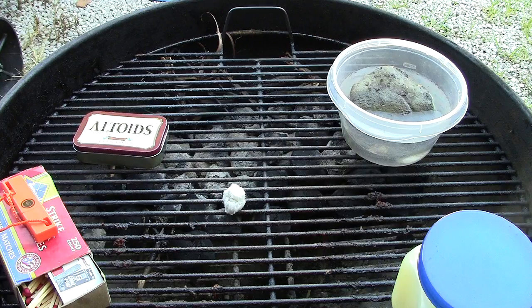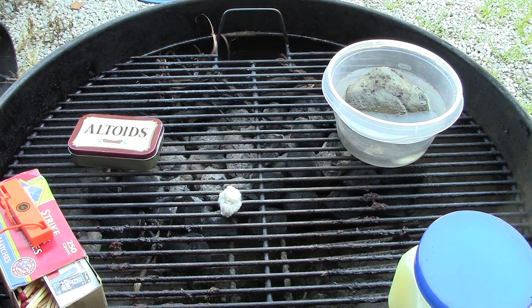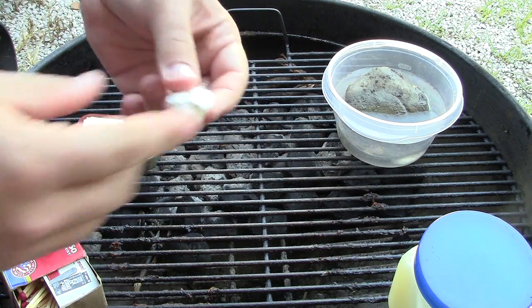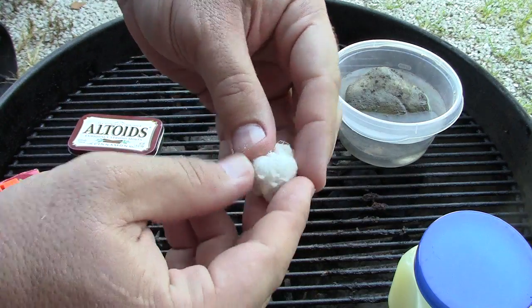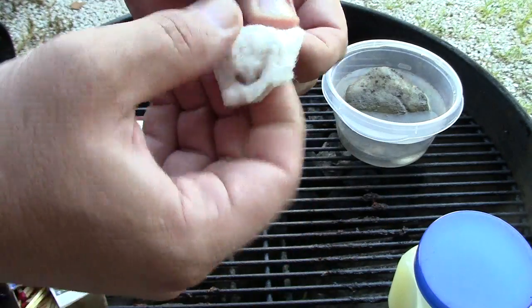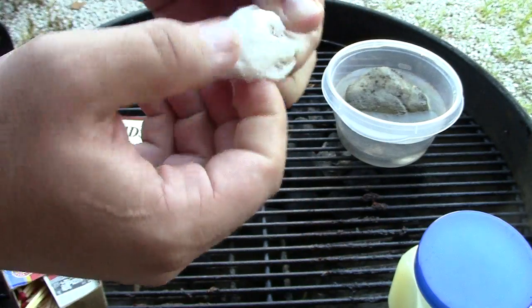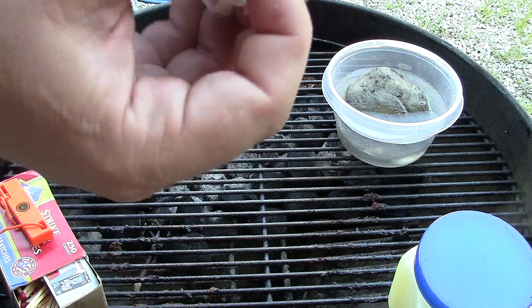One of the key things to using this: if you try and light it as-is with the flint and steel, it's probably not going to work. You need to get some of that cotton broken up - so get some of those fibers out. With that petroleum jelly in there, it'll burn really well.